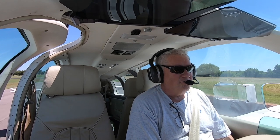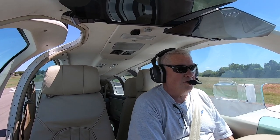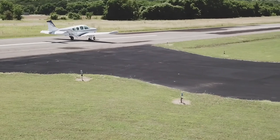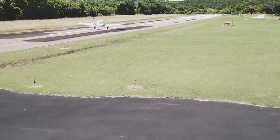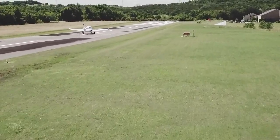Maybe it's heresy — I don't do VX or VY unless I need to clear an obstacle. Mostly what I'm interested in is glide speed, because if I have an engine failure, I don't have to go through heroics and use that superior aviator skill stuff to get down to glide speed. I can just push the nose over, I'm at best glide, and then I can figure out what I'm going to do next.